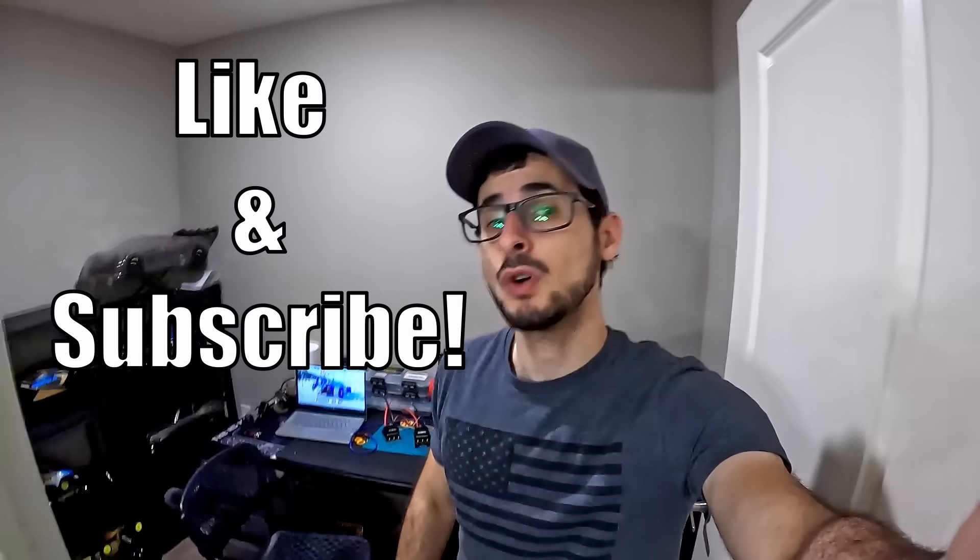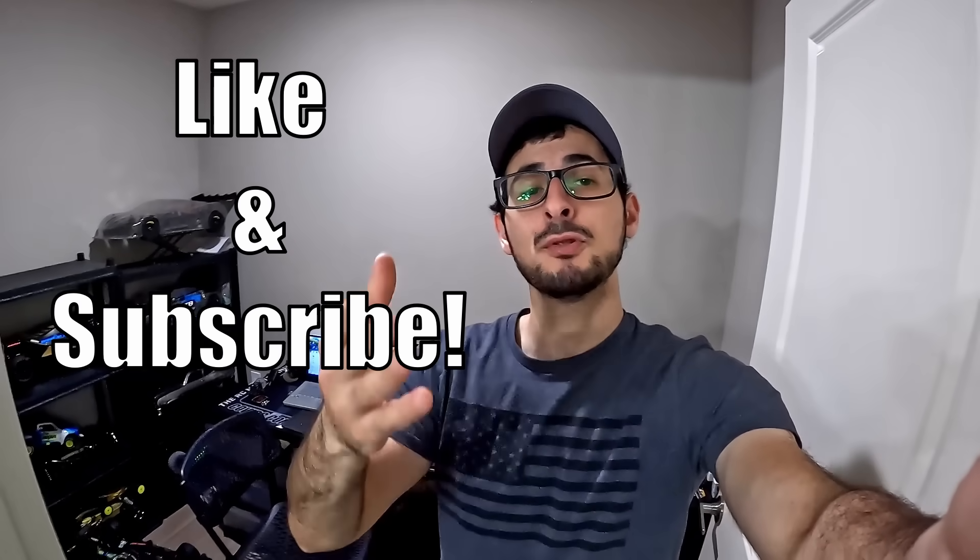All right, we're pretty much done here, guys. If you enjoyed this or found it informative, make sure you drop a like and subscribe for more. I appreciate every single one of you who watch, and also Castle Creations — keep up the good work. As always, make sure you stay safe, have good solder connections, and have a good one.